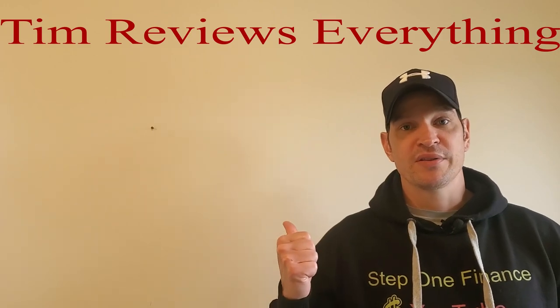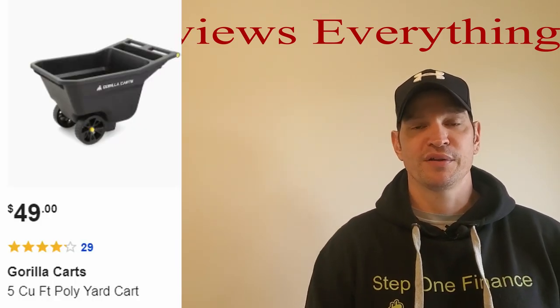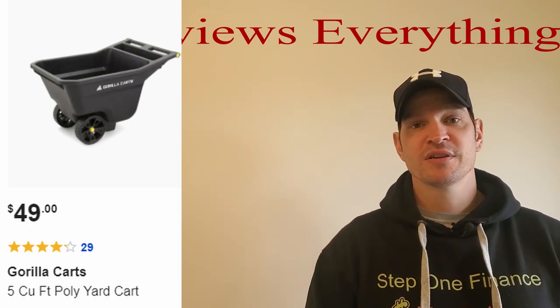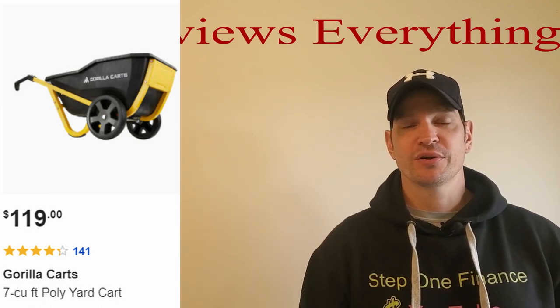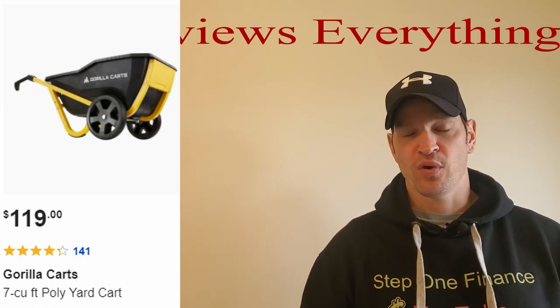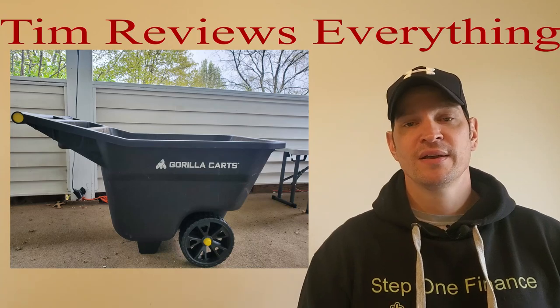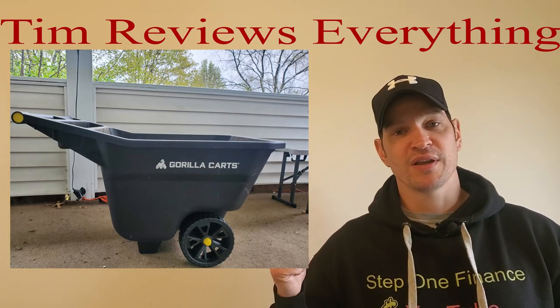I've been using the crap out of this thing. This is the Gorilla Long Cart. I got this at Lowe's for $49.95, and I am loving this thing. I was debating on this one or the other one — that one's a little bit more pricier, can handle more weight, and it's a bigger cart. The one I got is five cubic feet; the other one's seven cubic feet. Mine handles 300 pounds of weight; the other one handles 600 pounds. I do have a wheelbarrow — the rim was bent in it — but I always wanted to get one of these.